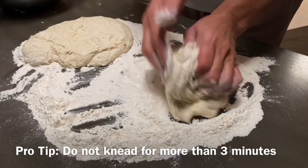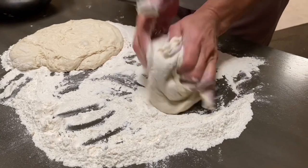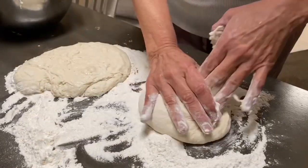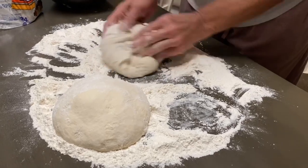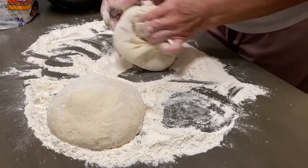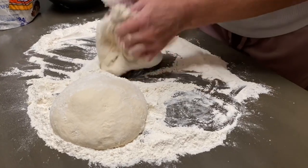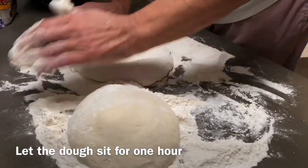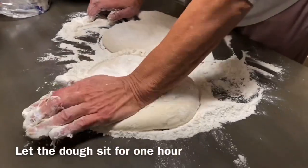You just go round and round. You'll feel it getting a little bit firm. You feel it's still wet — do a couple more times. Just go round and round. You don't have to kill yourself like the old days. And that's it. You're ready to let it sit for another hour.